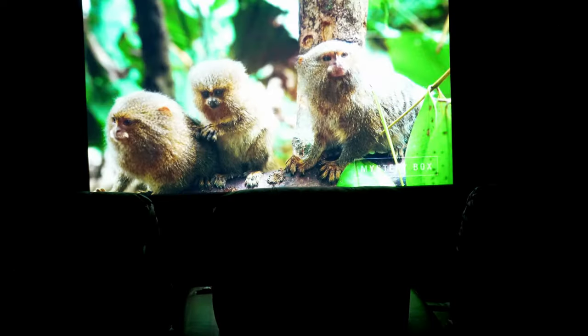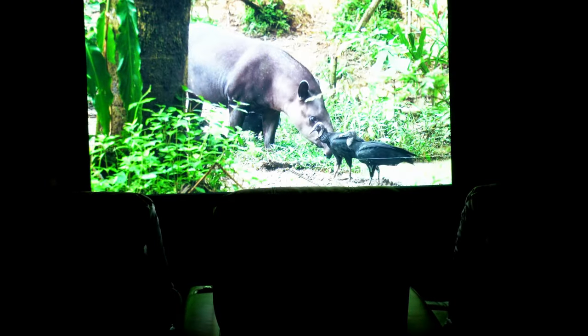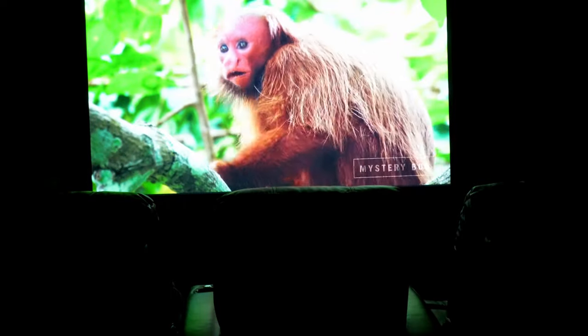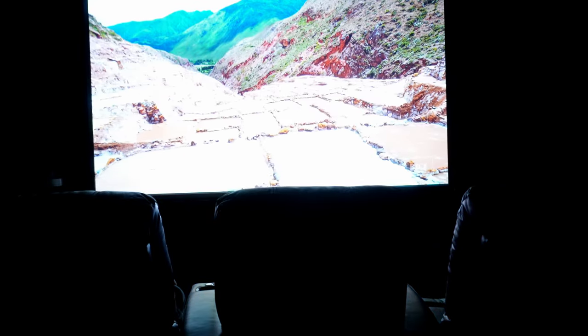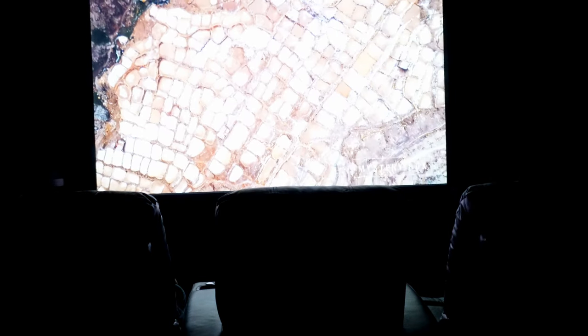One thing I've noticed: when you're watching a 4K Blu-ray versus YouTube, the Blu-ray does look a lot better. But when you're watching something like a nature video on YouTube, it looks fantastic — like you can't even see the pixels. There are specific videos that don't look as good, but the quality is really good for this projector.